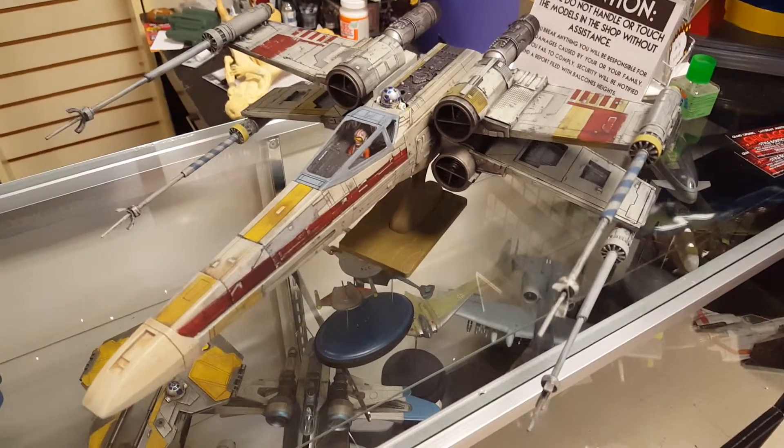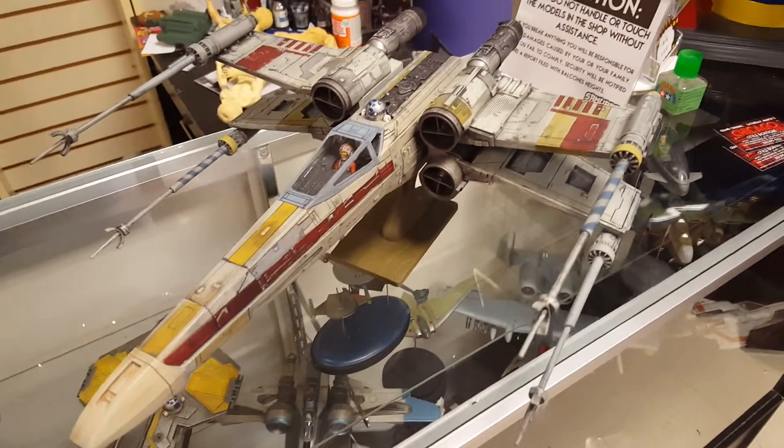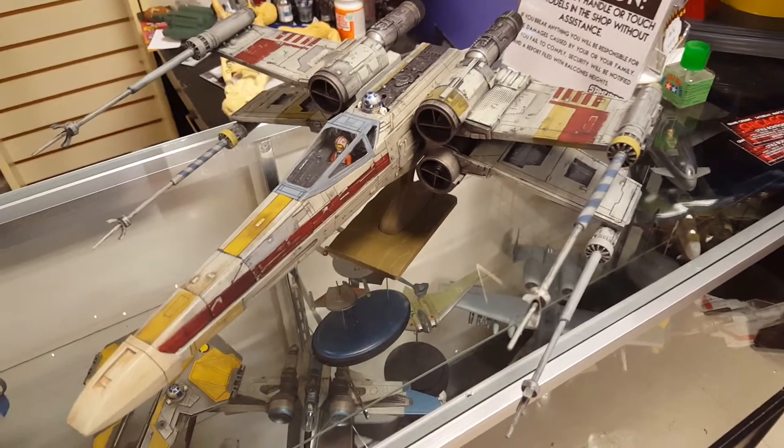This is going to be a kind of a sad day today. This is the day when the X-Wing fighter is going to go, and so does the Battlestar Galactica, along with a couple of other items that I haven't shown here.